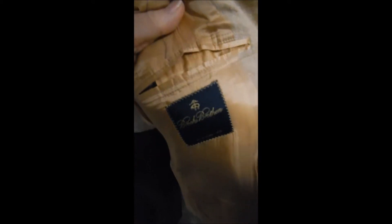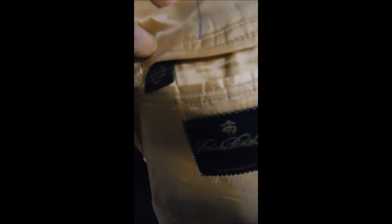Over here we see it's the sweet blue label with a golden fleece logo, but it doesn't say golden fleece. And inside here we see that the composition is silk, linen, and cotton.